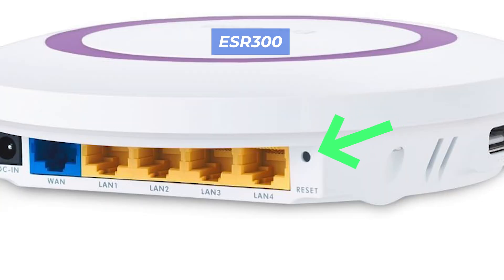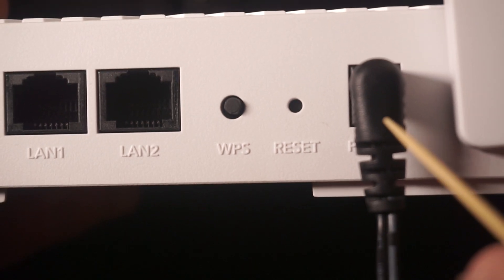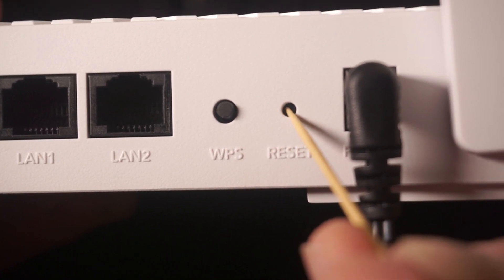This button can be found inside the router, such as on the ESR300 model. In this case, you need a thin object. Press and hold the reset button for 10 seconds.